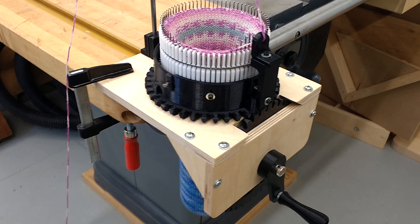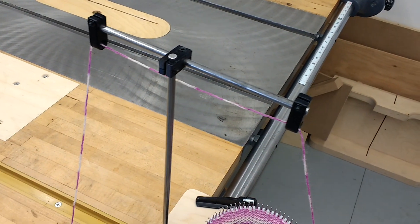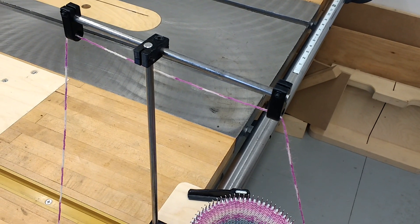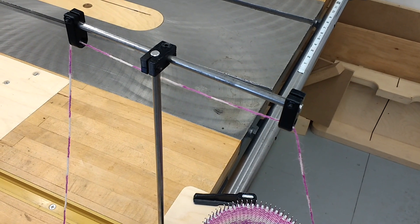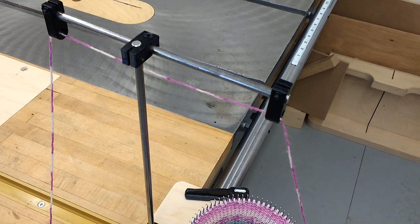So let's look at the yarn stand first. It's pretty simple. This uses a quarter inch metal rod to bring the yarn in above the machine. And you can make multiple of those horizontal pieces if you like, if you have different spools that you want to feed off of.